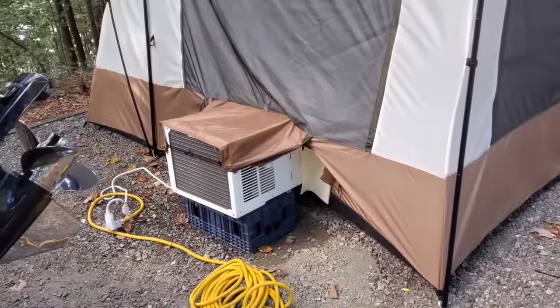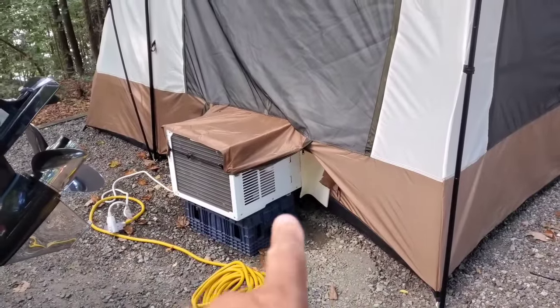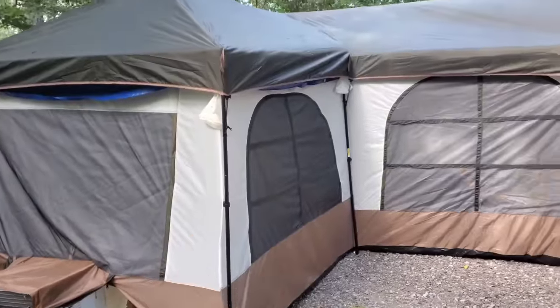There's the air conditioner. This is the third one, and I mean to tell you — that's a 10,000 BTU window unit from Walmart that actually made that tent feel like a refrigerator.